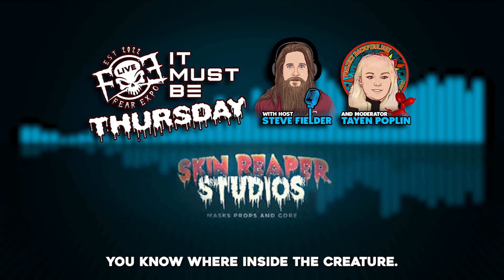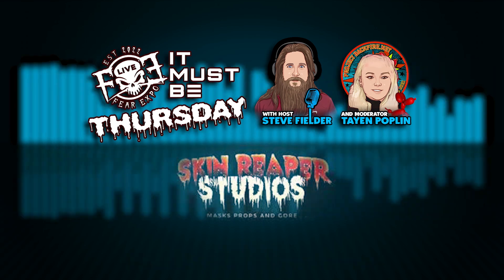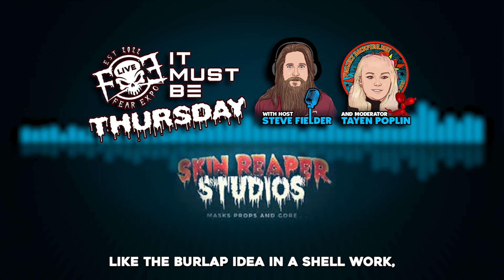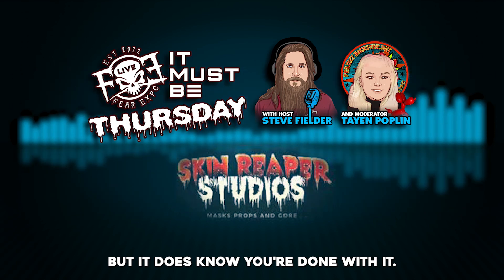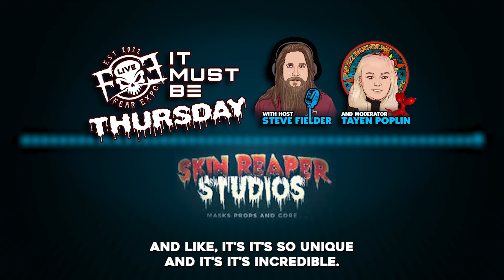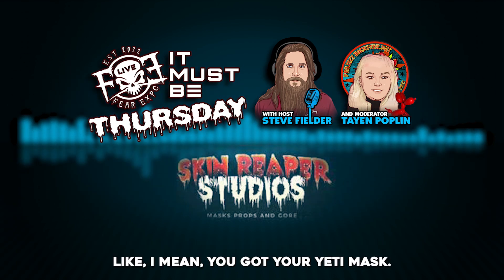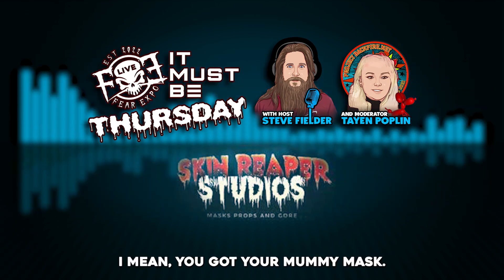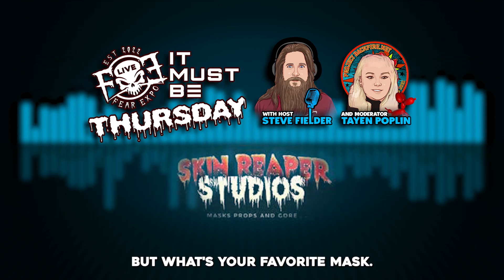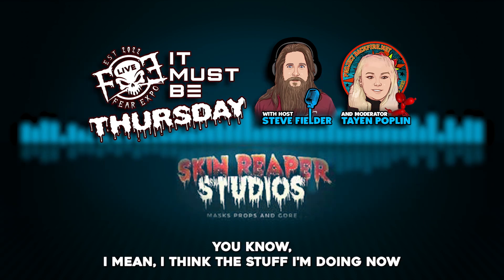There's a monster inside the creature. It's funny because it shouldn't work — you take tentacles and the burlap idea and it just shouldn't work, but it does. You made it work extremely well; it's so unique and incredible. But you have a lot of unique masks — you've got your yeti mask, your mummy mask, your predator mask is incredible. What's your favorite?